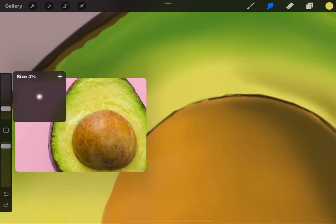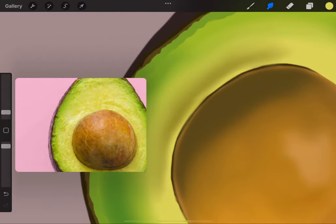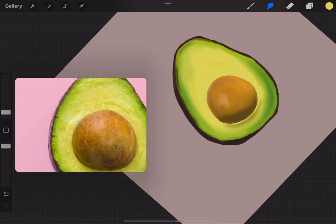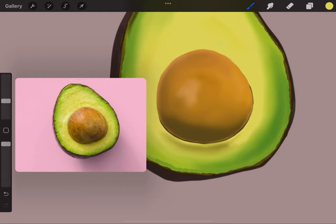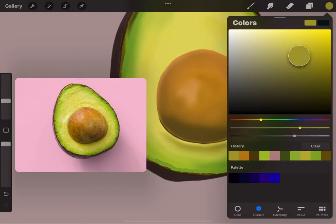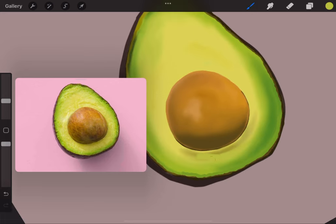I went to a party — my son's teammate's family invited us — and she had made some guacamole. I've never tasted guacamole like that in my life: authentic, with onions, tomatoes, jalapeño. I went home and made it myself. As for brushes — even in the beginning they try to make you think you need to buy special brushes, but you can really learn to make brushes yourself. To start off, just use the default brushes — it's fine.